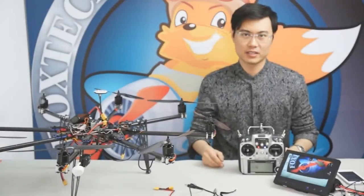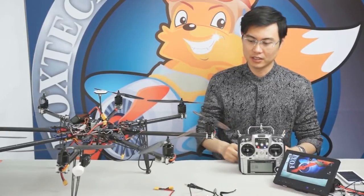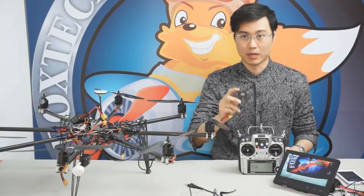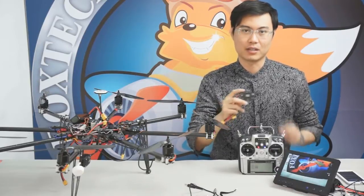Hi guys, this is Flo from foxtimeip.com and today I'm going to show you a very amazing product from DJI Innovations — that is the IOSD Mark II. You may be familiar with IOSD Mark I and you've seen a lot of features on Mark I, but I can show you even more features on Mark II.